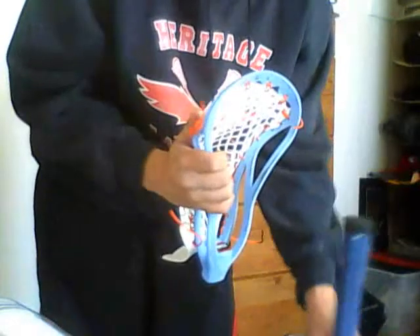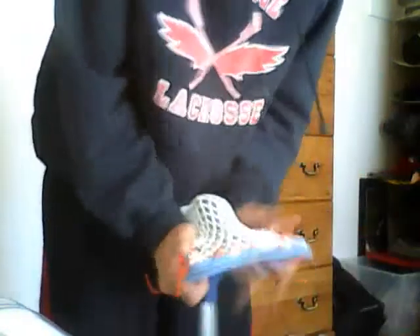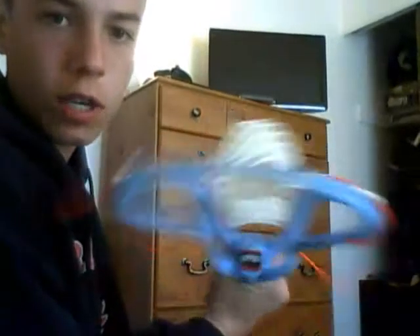Also, use the butt end of the shaft, not the sharp part, because that will end up cutting your mesh. So you do that, and then that will help you form your pocket. You can see the channel — it's a better pocket, it still looks a bit rough, but you've got to work with it.